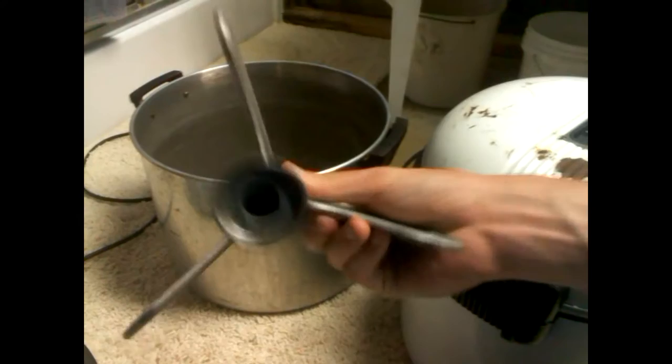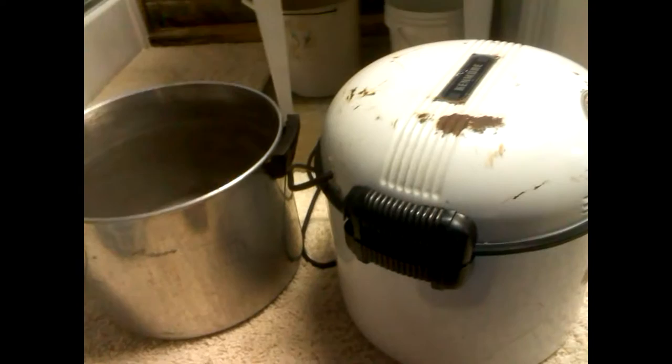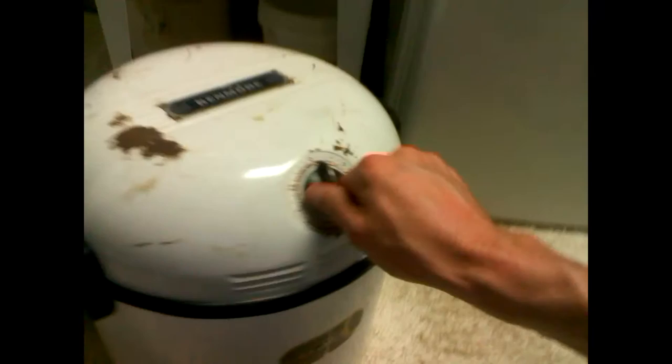I have an owner's manual for this that I found on eBay sometime after I bought these. Both machines came from eBay — it's really easy to find them there, though some people want a ridiculous amount of money for something this old. The manual says the agitator is all aluminum. The tub on this one is stainless steel, while the Kenmore is porcelain enamel on steel. The only plastic parts are the handles, the timer knob, and the timer housing — everything else is metal.